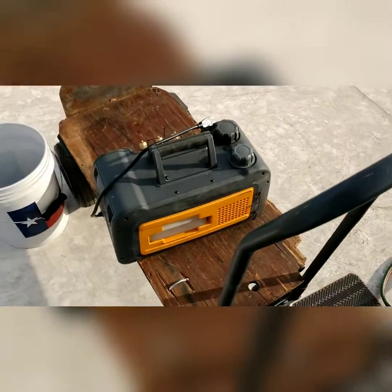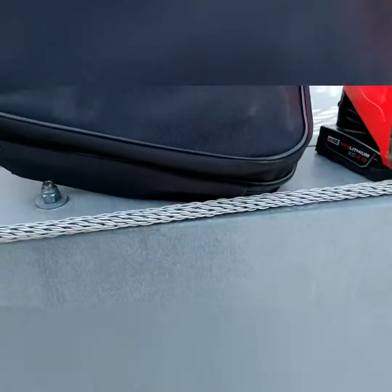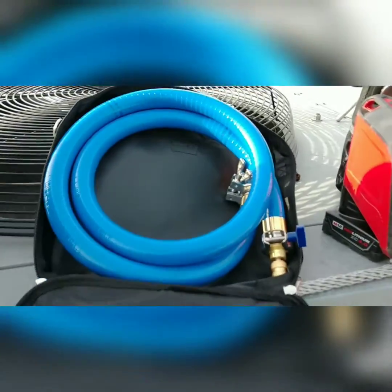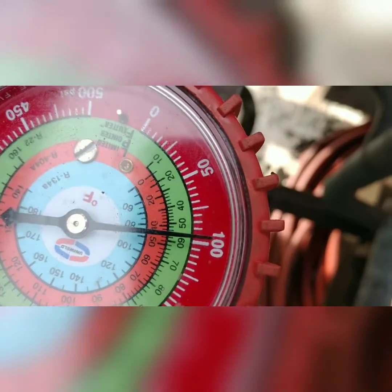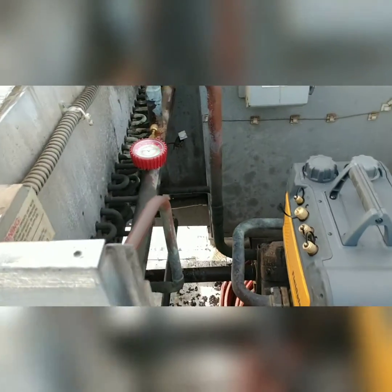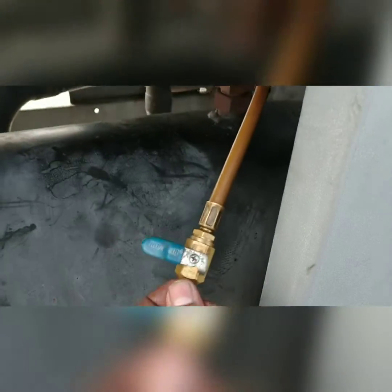We're gonna try out our brand new setup using this true blue hose. Still holding about 95 psi — sprayed that a few more times and we're not leaking. Let's go ahead and start putting the vacuum on. I gotta dump this nitrogen charge first.